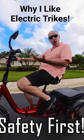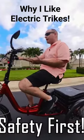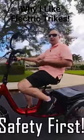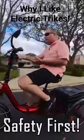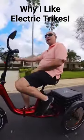The second thing is I don't have to worry about balancing. On a scooter or an e-bike, you got to worry about balancing, but you don't have to when you're on a trike because you got three wheels. So you can just sit back, relax, and cruise, and not have to worry about anything.